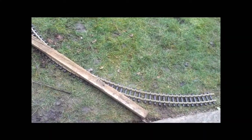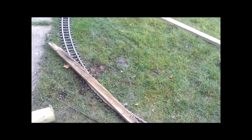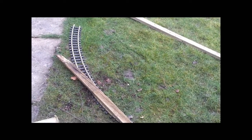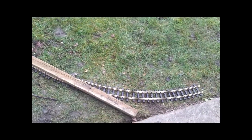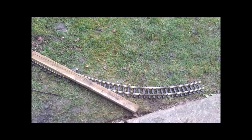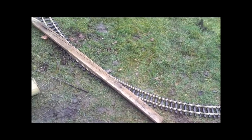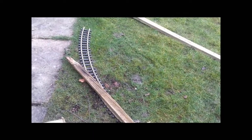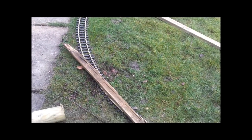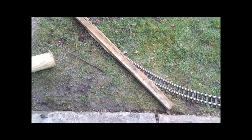So what I've got here is some set track radius three. As far as I can remember, the radius three set track is four foot minimum radius — four foot radius which is the minimum recommended radius for garden scale. The reason for getting that is so that I can lay out a four foot radius curve as I do when I'm laying out double O gauge.